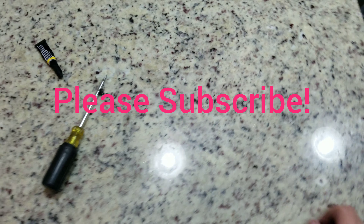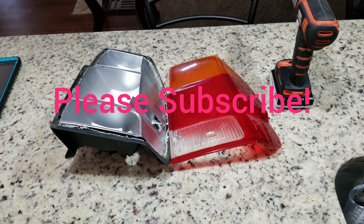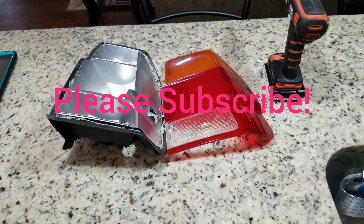After you get that off, it peeled apart quite nice. And yeah, that's how you take apart the taillight.